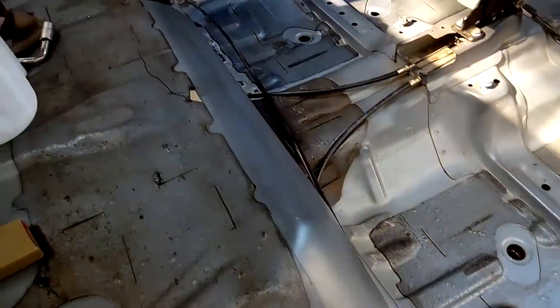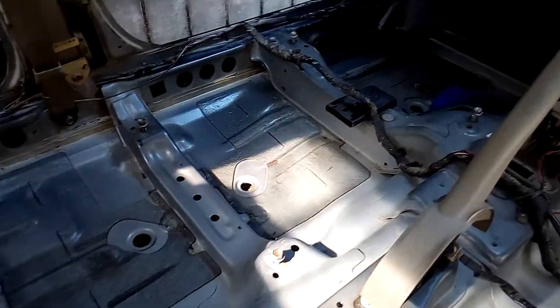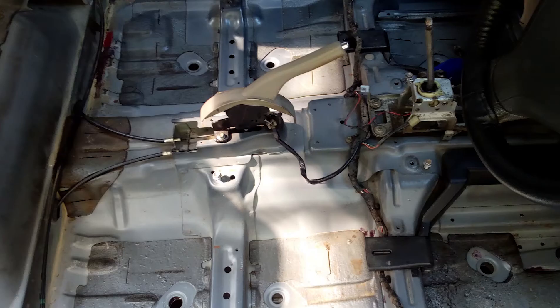This is the result after the wash — perfect. There is a lot of difference. This is before, and this is after.